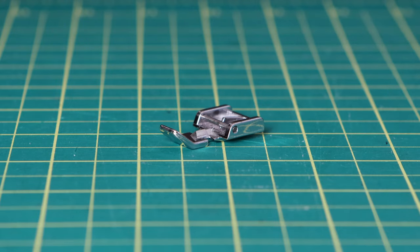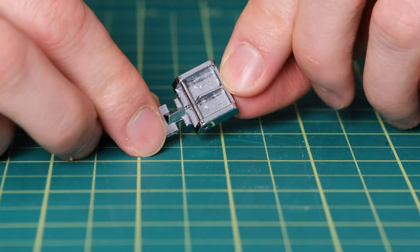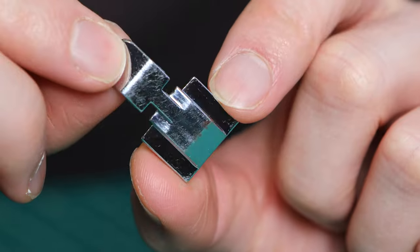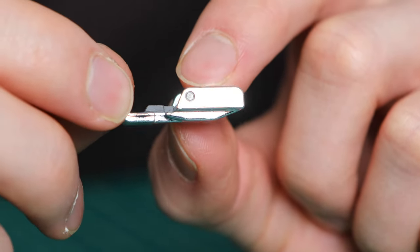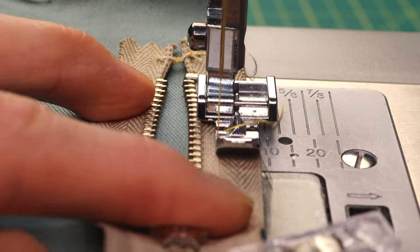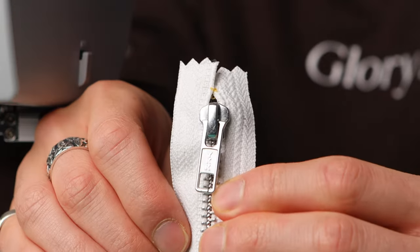First off, look in your sewing machine for a presser foot that looks like this — this is a zipper presser foot. It's got a bar that goes across from left to right, and that allows you to attach to the sewing machine depending on what side you're sewing. It's also got a funky groove at the bottom of the presser foot that brings the side edges up, giving you a little bit of clearance so that when you're working with zippers, it provides space for the zipper teeth to flow underneath the presser foot as the feed dogs are pulling the zipper and fabric through.